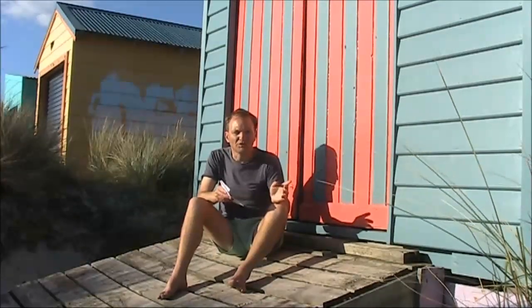One thing I haven't spoken about for a while is the Beach 4040 award. There are basically two sections: you could either work 40 stations on 40 metres with a Beach 40 homebrew double sideband transceiver, or a kit equivalent like the MDT. I haven't exactly been overwhelmed by a rush of interest, but I have actually had one application for the Beach 40 distance award. Anyway, if you are interested in the Beach 4040 award, there's still plenty of time to make 40 contacts, or work a long distance station on the Beach 40 — and you might get a nice certificate in the email.